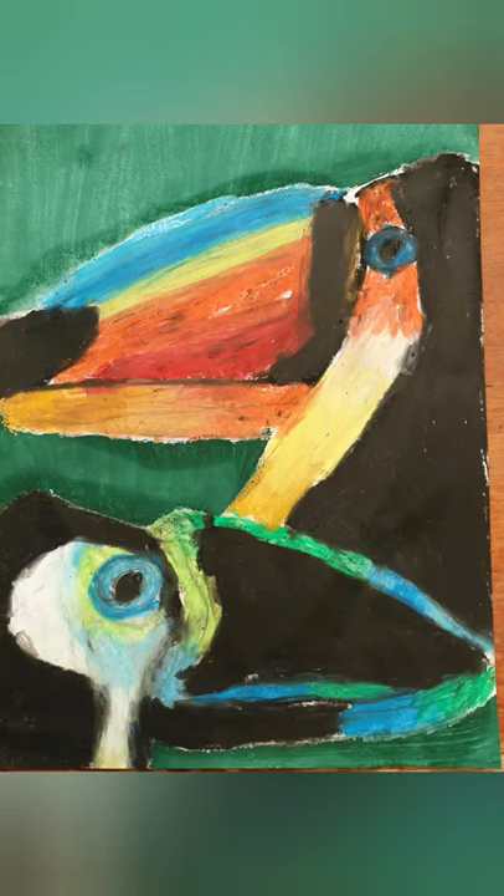This is what it looks like at the end. This is a Year 3 student who did this project and she did a really awesome job — her parents were quite impressed with her art. So anyone can do it; it's suitable for all ages. Enjoy and have fun!